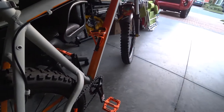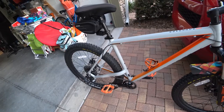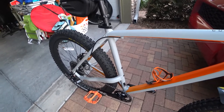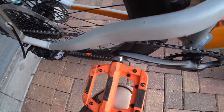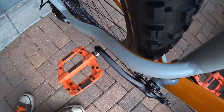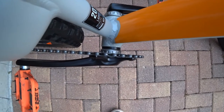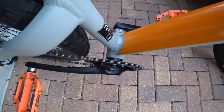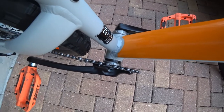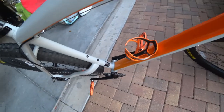One thing I was concerned about when putting the new crank on was the pedal clearance — as you can see, it comes very close to the actual frame, but there is enough room. If you get this bottom bracket, you'll need to use both spacers that it comes with. A third spacer would be ideal but two still works. Just be aware it's going to be very close to the frame if you have this bike and decide to go with this particular bottom bracket and crankset.